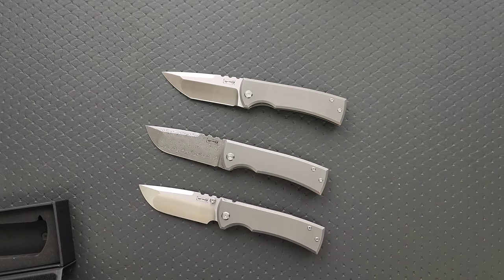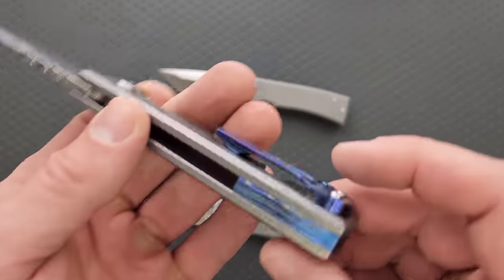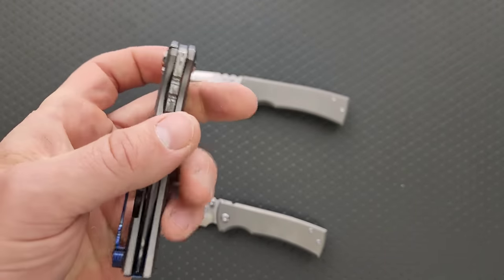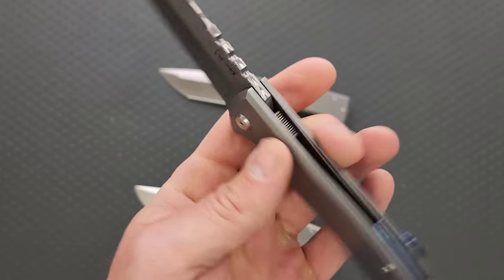I knew I wanted a damasteel one. I love the skull clip — I know some people do and some people don't. I don't really care; I bought this for me. I'm always a huge fan — because these are made by Riat — big fan of Chavez knives, big fan of Riat knives. And I am a huge fan of the exclusives that come through Crane's Cutlery.